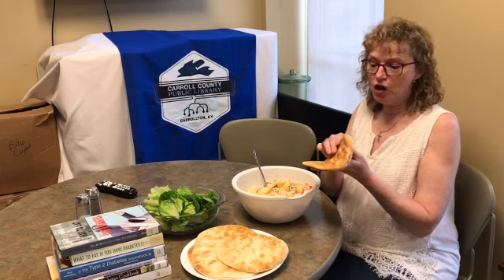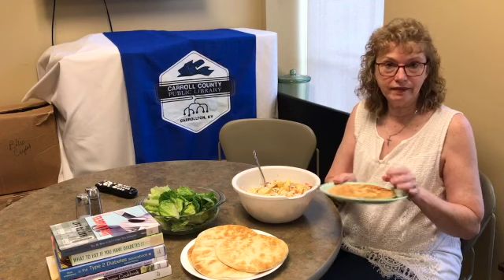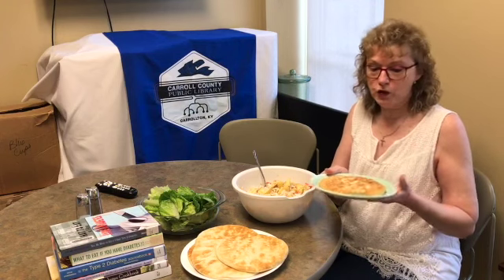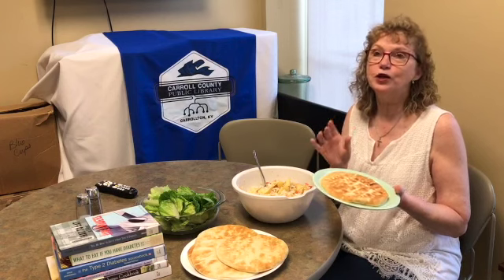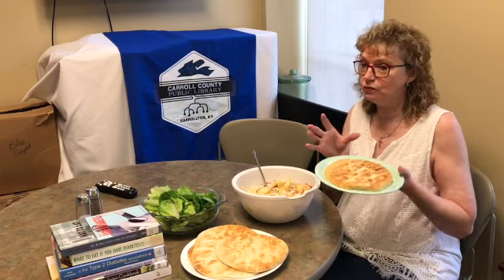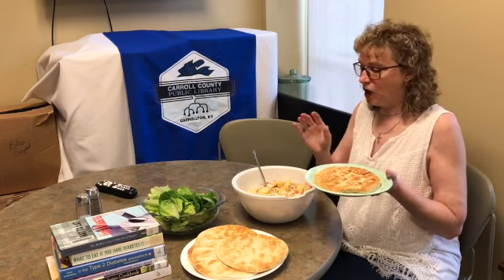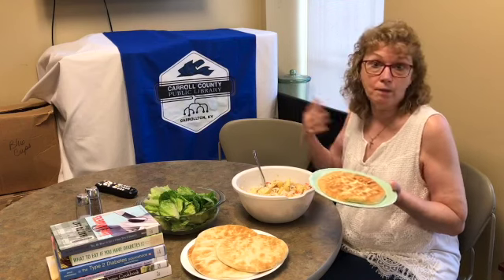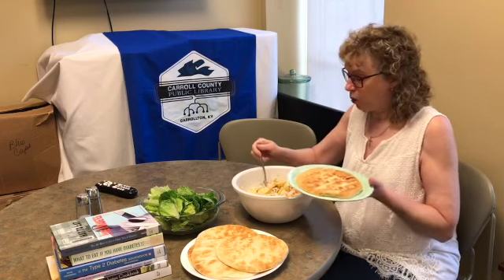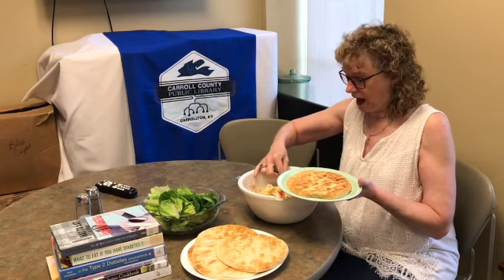They're not really the traditional kind — you can't split them — but anyway, it's whatever you buy. The recipe calls for mini pita pockets. I've seen the regular size pita pockets but I have not seen the mini ones, so we may just not have them in this area.